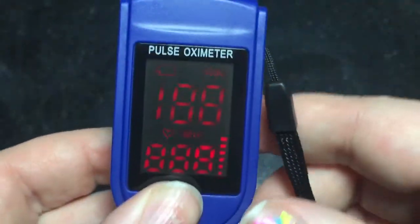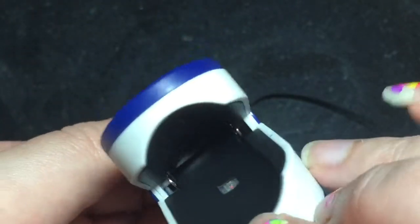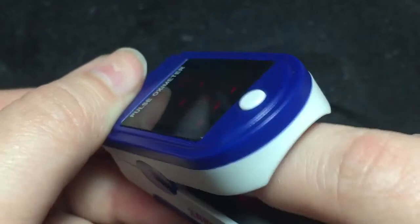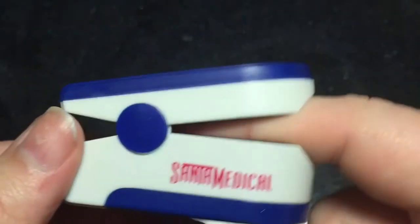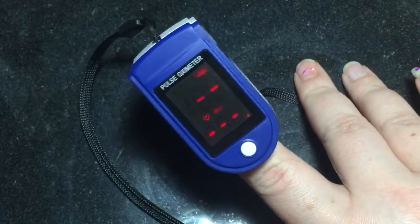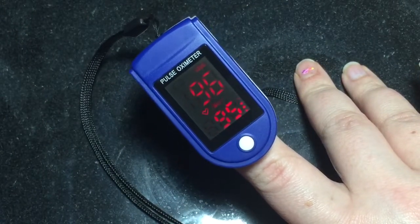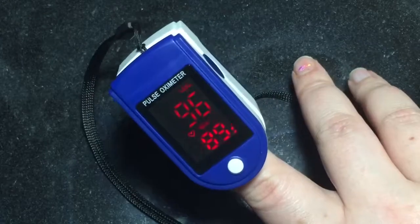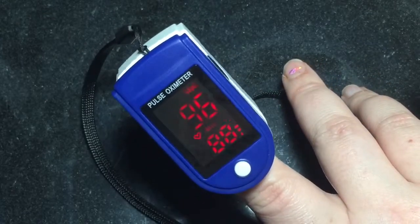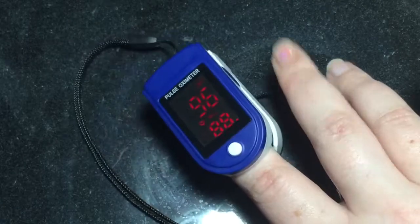You can actually wear this on your neck. It's pretty simple to use — you just use this button and turn it on, open it up, you see the light there, it's very soft on the inside, and then you just keep your finger in there and it gives you your results.